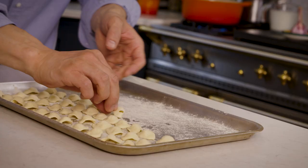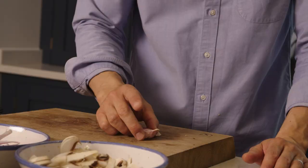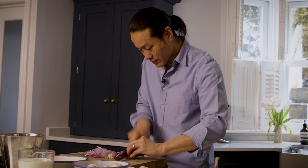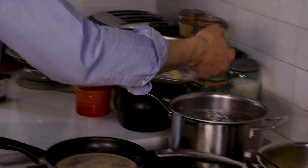Making homemade pasta is actually very, very simple. I think all pasta dishes are great for sharing. I've always shared my food — it's the way that I cook.